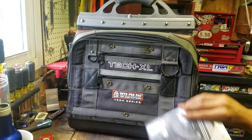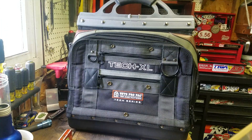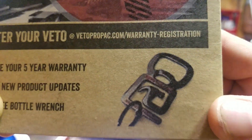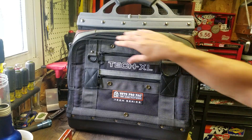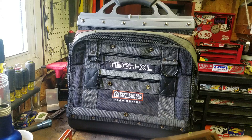They send you a nice product catalog and this little pamphlet covers all the warranty information. You activate it, get new product updates, and when you sign up you get a free bottle wrench — like a little clip bottle opener. They also have zipper lube, and with proper maintenance this should last you the five years.